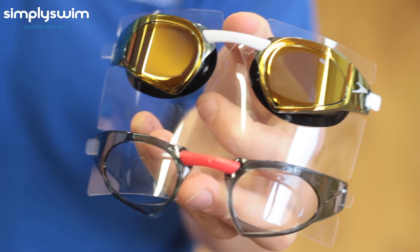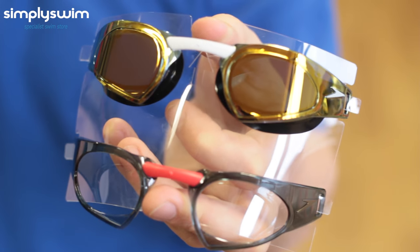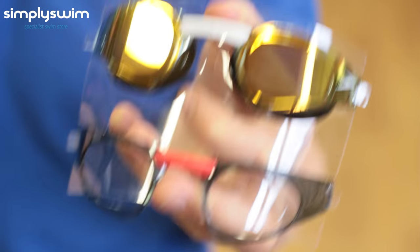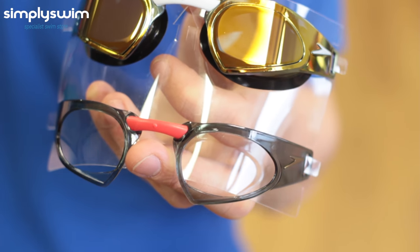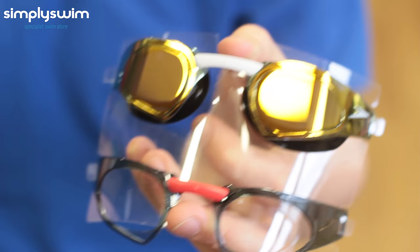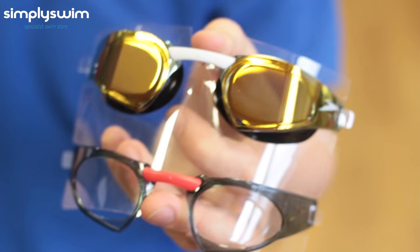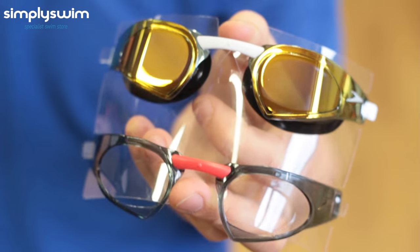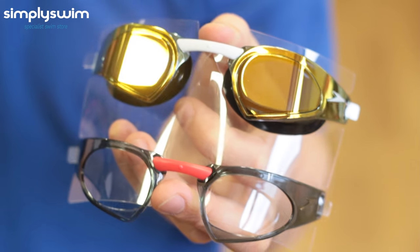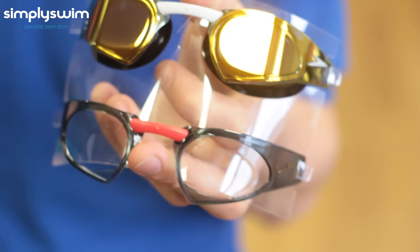Here we have the Speedo Prime Goggle Mirror. This is ideal for racing. It's currently the only custom goggle on the market and you can create 16 different looks. On the screen you see two frames but you get various nose clips and different attachment points as well. It's low profile, great for reducing drag, making it ideal for racing. It's FINA approved with mirrored lenses to reduce glare and has the usual anti-fog and UV protection.